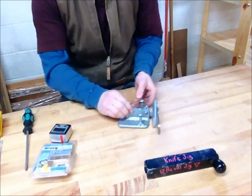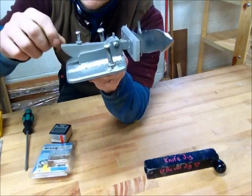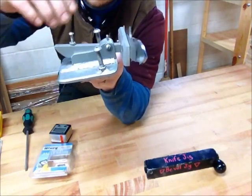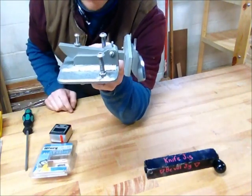You tighten this down on the side, tighten that down. To adjust it, you unlock this nut and either turn the screw in, which increases the angle, or you turn the screw out, which gives it closer to 90 degrees.